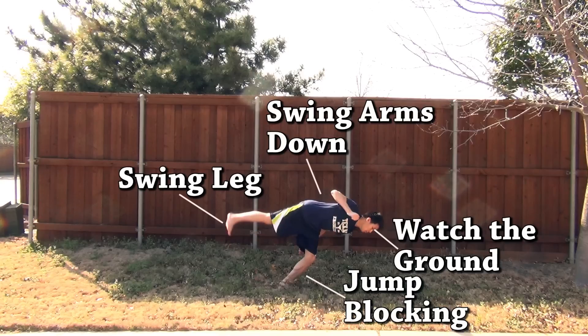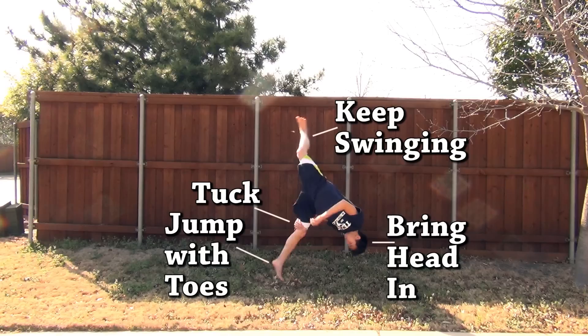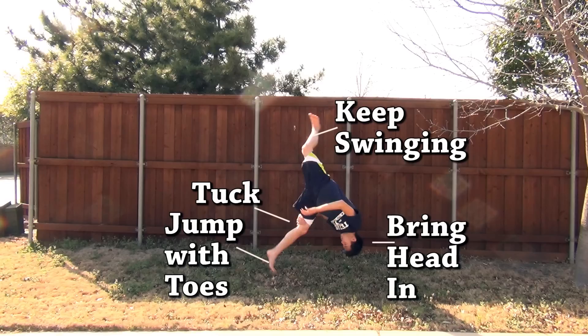Make sure you're swinging your other leg — for me that's my right leg — and both arms downward at the same time to generate momentum to rotate. Also make sure you're watching the ground before takeoff. At takeoff, straighten that jumping leg and jump with your toes — this gives you a lot more height. Use the arm on the side of your jumping leg and tuck it under your leg to help generate momentum. Keep swinging that leg hard and tuck your head in towards the rotation.